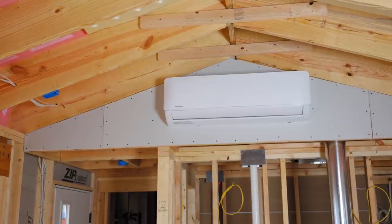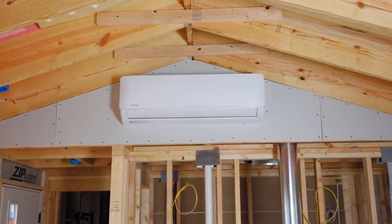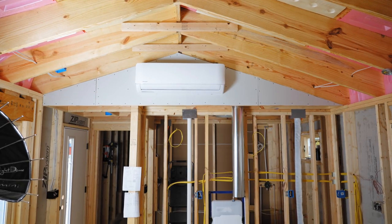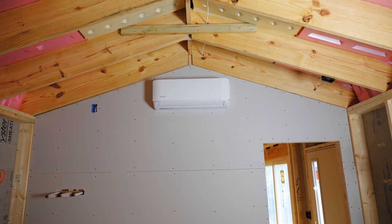In this week's video I'm going to show you how I installed the mini split units in this tiny house. That's right, units — I went with a multi-zone system so I have three of these indoor units, one in each bedroom and one in the living room kitchen area, so we have independent climate control in all three rooms.